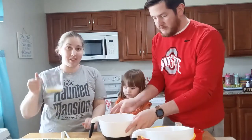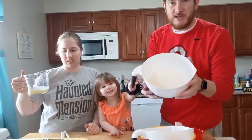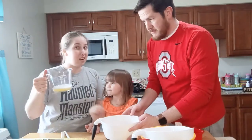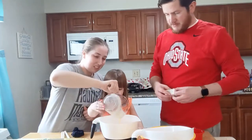First thing we need is yellow cake mix. Then we need a quarter cup of butter — oh wait, just kidding. We need not a quarter cup of butter, we need a whole stick. This is only a quarter. We've got to do one more. Start with this.